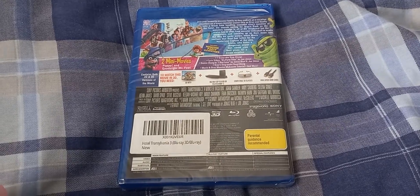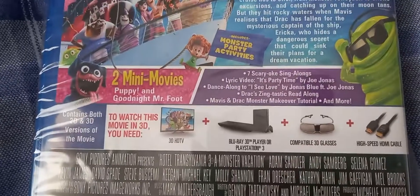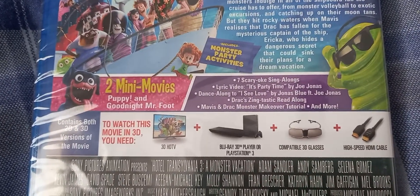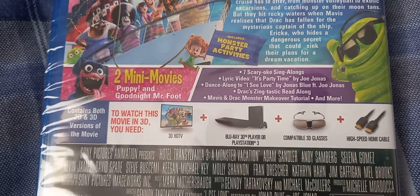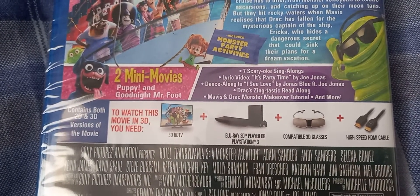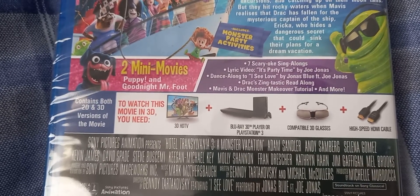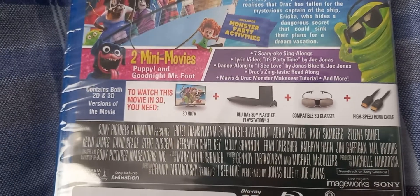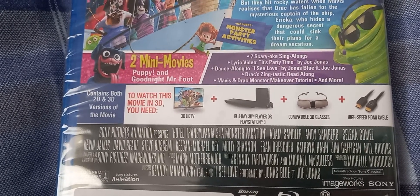It also includes monster party activities. Includes 7 Scaraoke Singalongs, Lurk Video It's Party Time by Joe Jonas, Dance Along to Icy Love by Jonas Blue featuring Joe Jonas, Drag's Zingtastic Read Along, Mavis and Drag Monster Makeover, Draw Drill, and more.